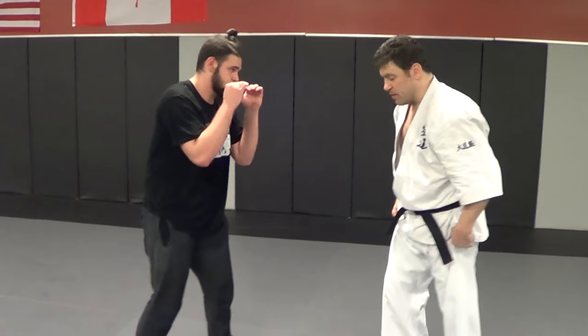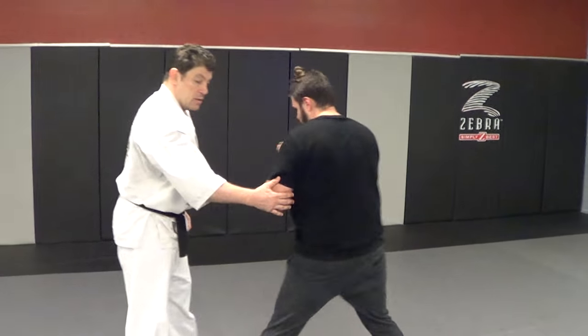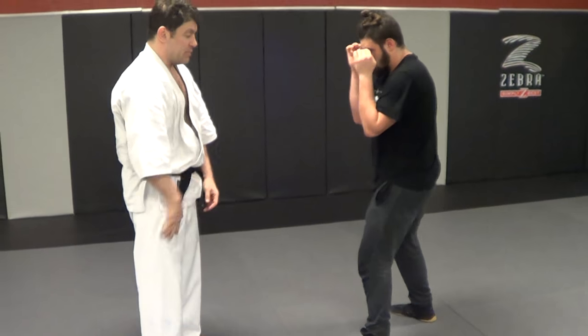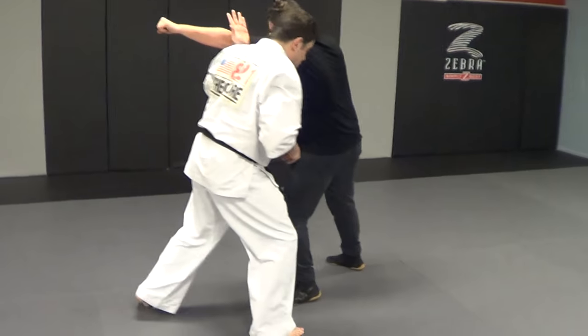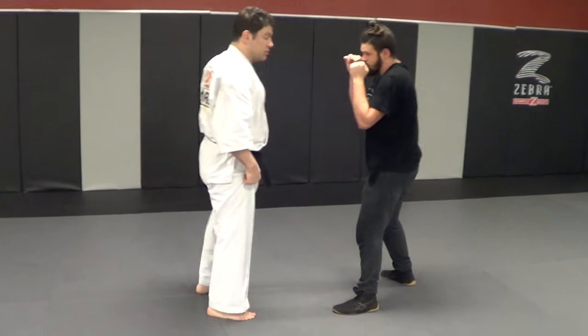So if we're switch leads or I'm neutral to an orthodox fighter, I can either parry this way or slap my own shoulder, and I'm stepping out here. What's important is whether we're switch leads — I'm going off at this angle — or I'm neutral, either one.